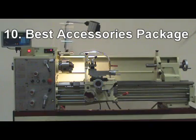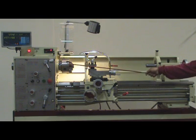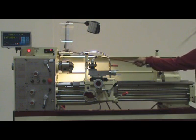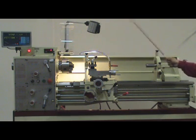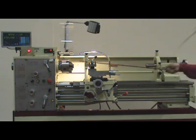10. The best accessories package includes 4-way tool post, 6-inch 3-jaw chuck, power cutoff chuck guard, halogen light, follow rest, steady rest, and micro carriage stop.